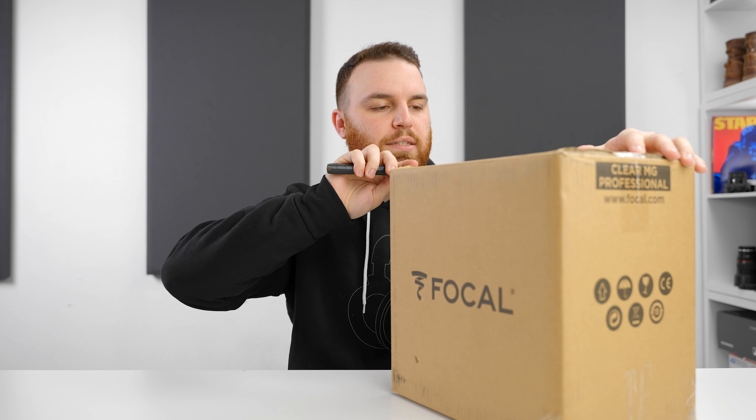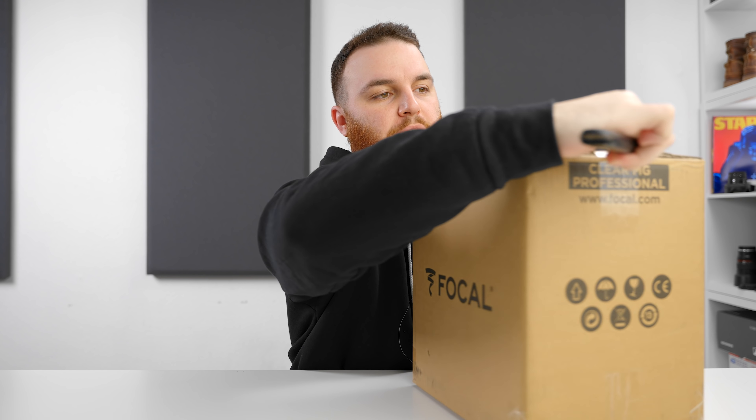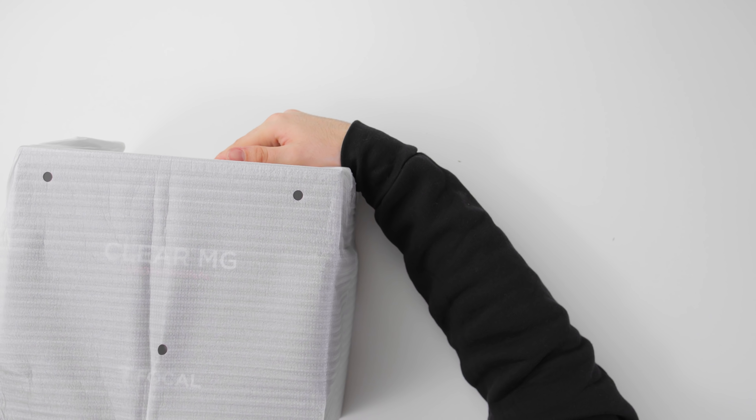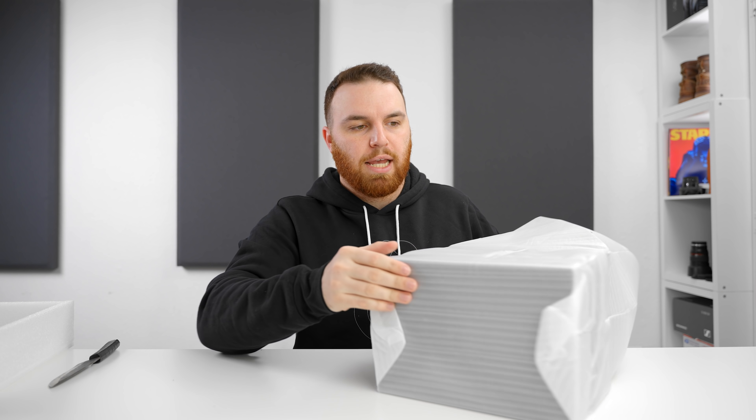So one of the things that Focal has always been good at is the unboxing experience. I don't think the unboxing experience has changed all that much, but what I think has changed is a couple of cosmetic things and the driver material type. Before they were using an aluminum and magnesium driver — it was primarily aluminum — and now they've switched over completely to magnesium.